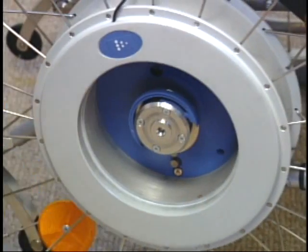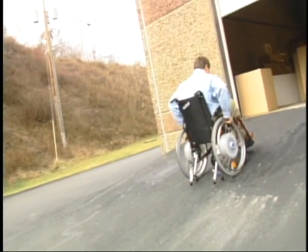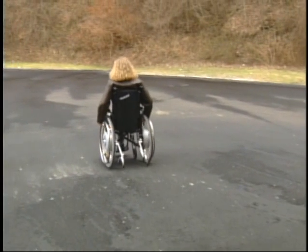The brushless maintenance-free motors and rechargeable batteries are contained in the Emotion's wheel hub. Emotion provides substantial torque to overcome hills with an incline of up to 20% with ease. It also assists the user by reducing speed when traveling down hills.